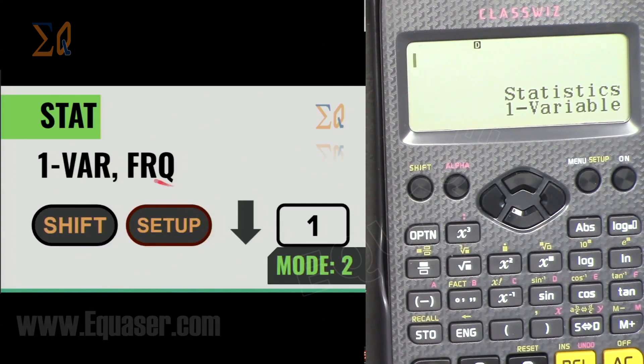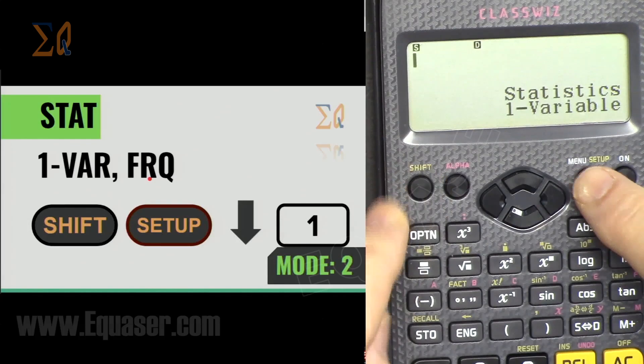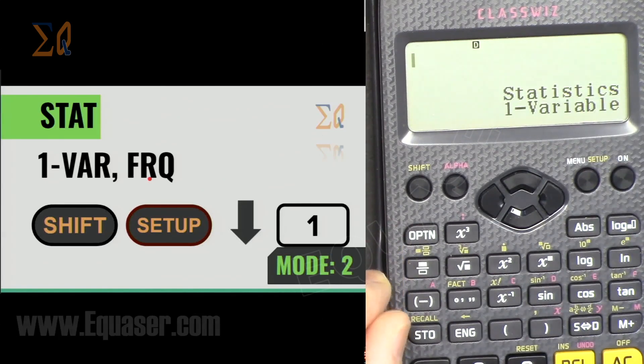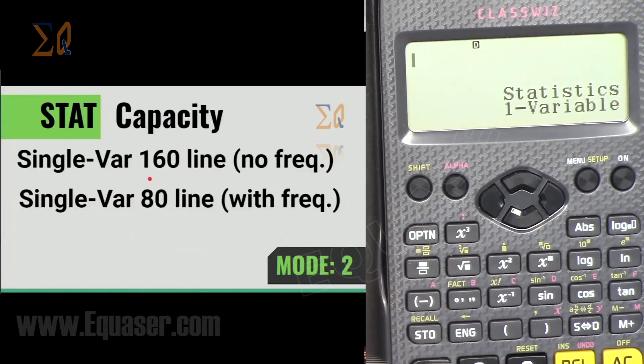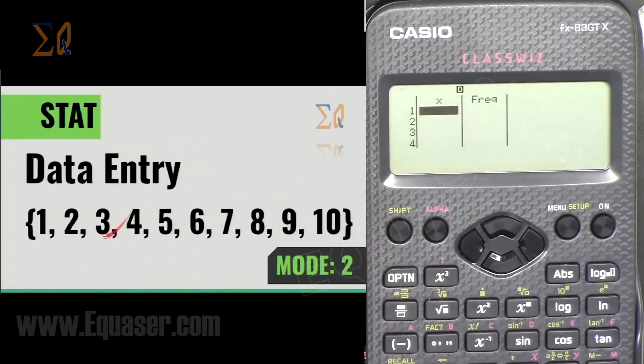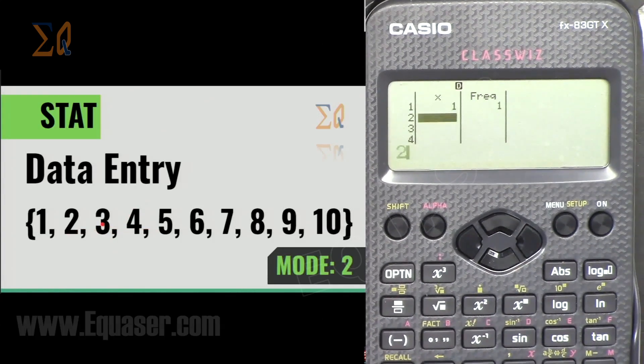To enable frequency for single variable statistics: Shift, Setup, down, 1, then Frequency On. The data table will then show a frequency column. Enter data values 1 through 10 (1, 2, 3 up to 10), pressing equal after each value, and you can assign frequencies in the frequency column.